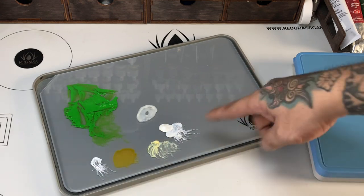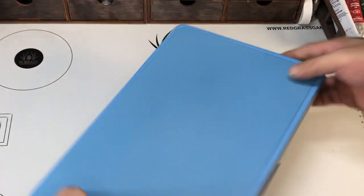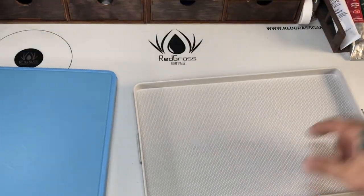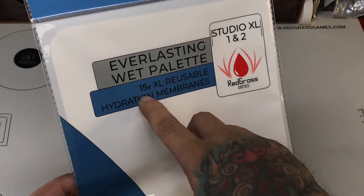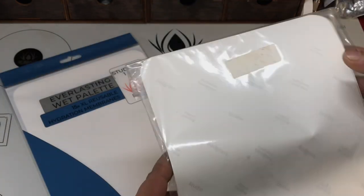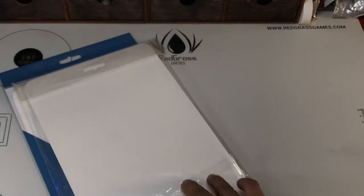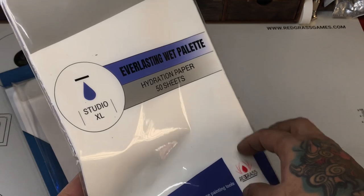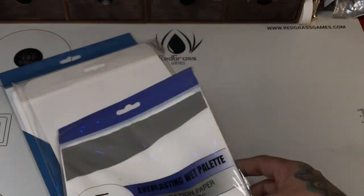My old Studio XL — I stuck a metal plate at the center because it doesn't have a logo — is about the same size as the new one, which I've dedicated as an oil painting glass palette. So I have the Studio XL glass palette. I have yet to figure out how to properly open this new wet palette because the lid is kind of tight. The package came with 15 sheets of reusable hydration membrane paper, and the older paper that came with the older Studio XL will also work fine. I'm thinking of dedicating the newer Studio XL V2 as a glass palette but I'm not really sure because I really prefer painting with it.